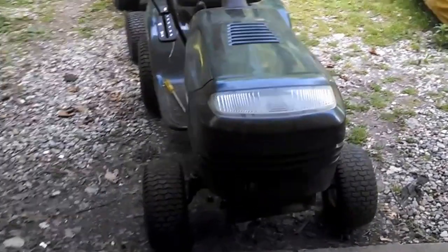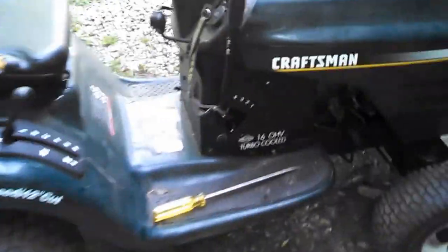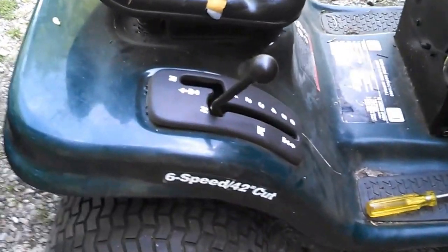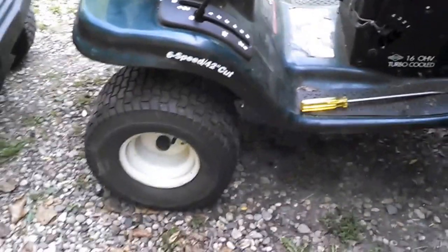So I'm out here working on some lawn tractors today. I got this Craftsman here, and it has the 16 horsepower single cylinder Briggs & Stratton. Pretty nice motor, runs good. However, the hydrostatic transmission is kaput — done, doesn't work anymore.